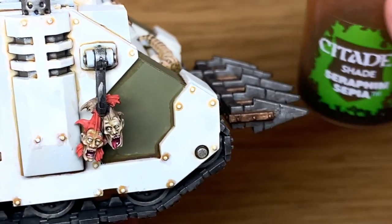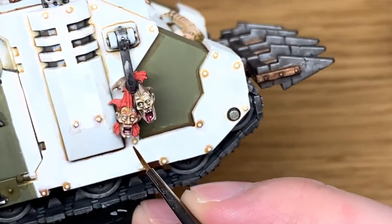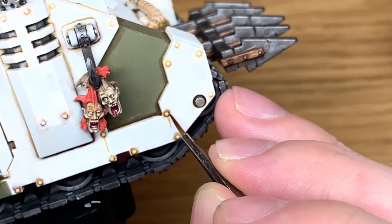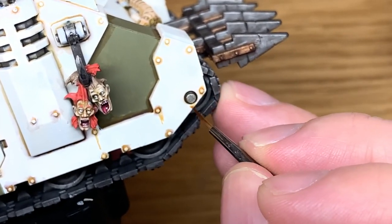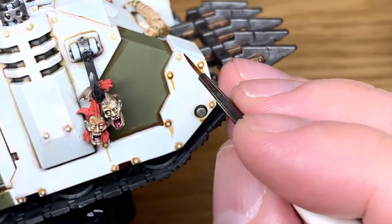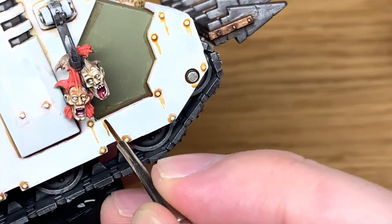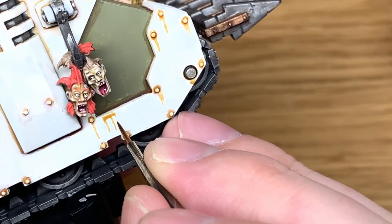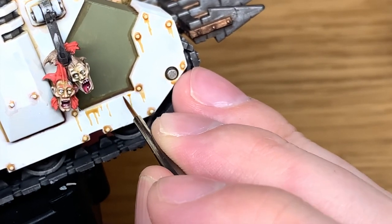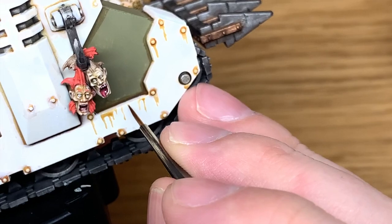Now I'm going to start working on a bit more weathering. I'm going to use Citadel Seraphim Sepia again — this time using a nice thin brush — and I'm just going to be doing some runs of sepia from all of the bolts and the underside of all the edges. So where this green bit goes down, you've got the flat edge at the bottom there — you're going to be doing some runs from that too, basically going all the way around the vehicle. I'm just going to work on the runs at the moment — we're not going to put it all over the blades or anything like that. We will come to do that later.